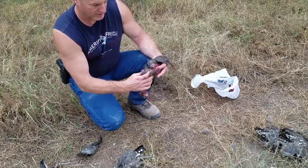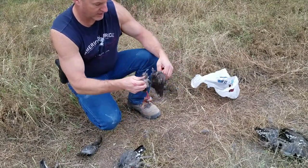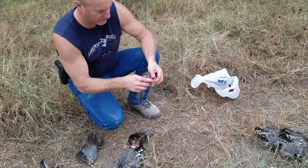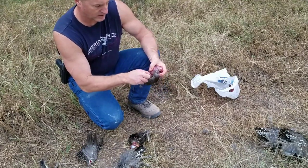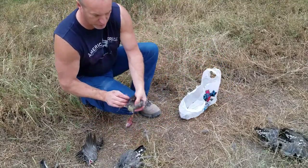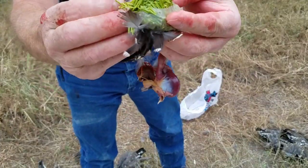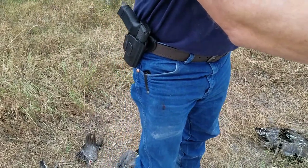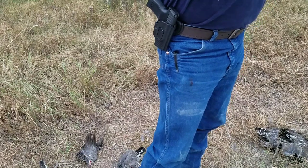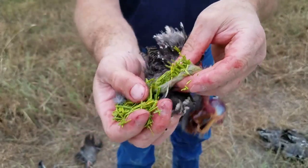Thank the Lord for our ability to hunt and feed ourselves off the land here in Montana. I'm very grateful. I want to show you what they were eating — I've got some in their crop here. They were eating a whole bunch of pine needles. That's why they call them spruce grouse, because they eat the needles. Look at those needles — straight up, all just needles.